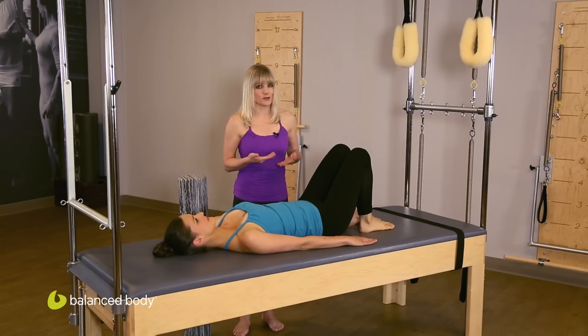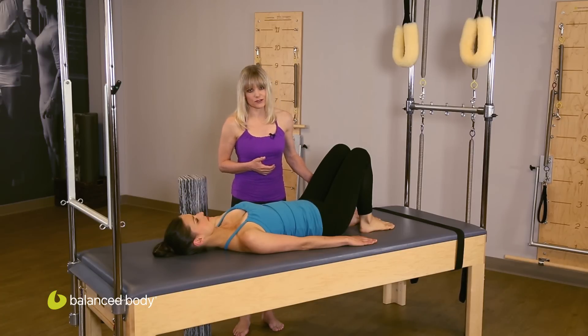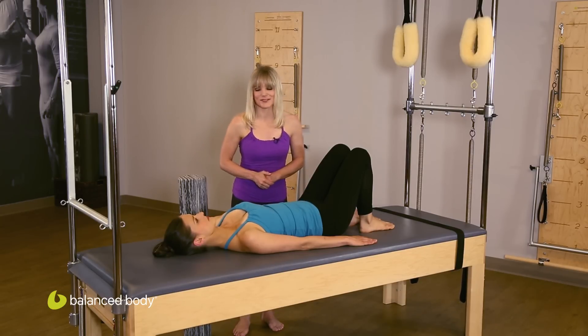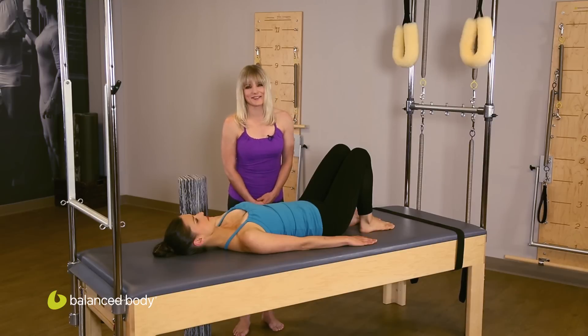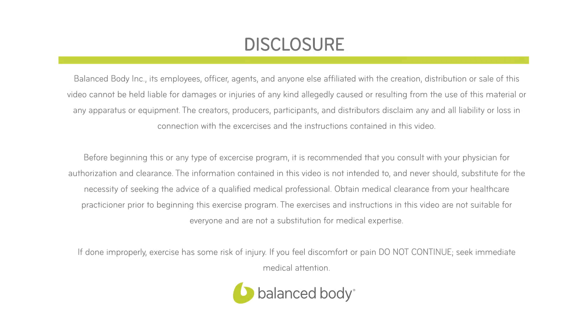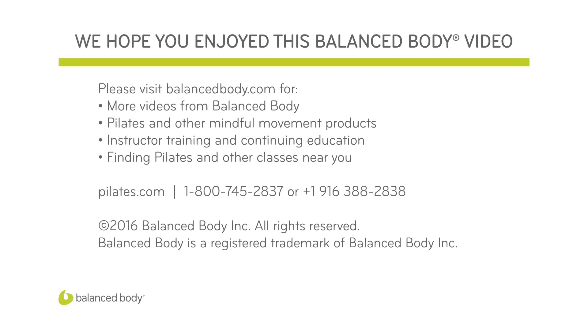Make sure you do the second side. So this bridge series is designed to really build support through the glutes. If people are feeling their hamstrings a lot, make sure you address that — make sure they are conditioned and working well, so that when they come to do the bridge series, the focus can be up in the glutes. Thank you for tuning into this Balanced Body Podcast, and we'll see you again sometime.